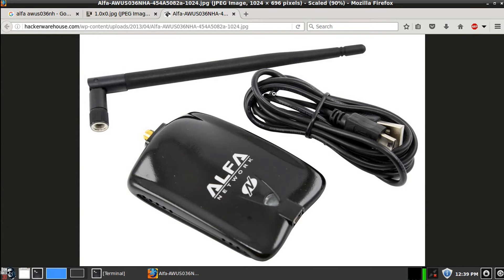The one I've always recommended when people ask me is this one right here — the Alpha Network AWUS036NHA.